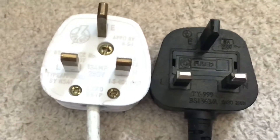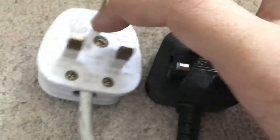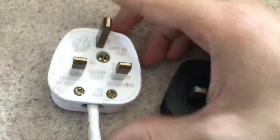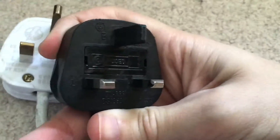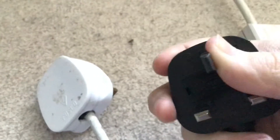Here are the two most common plugs you'll find in the UK. First we've got the older plastic plug, which is my favorite UK plug — I really wish they still made these. And the newer rubber plug, so we'll start with the rubber plug.